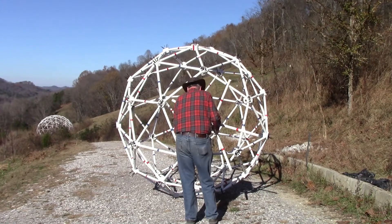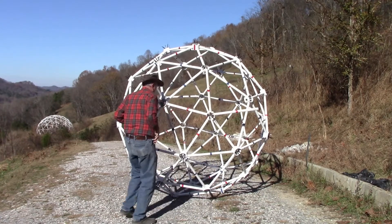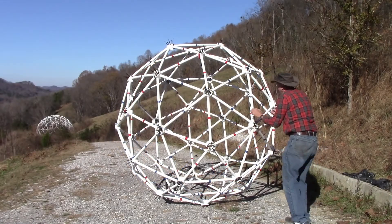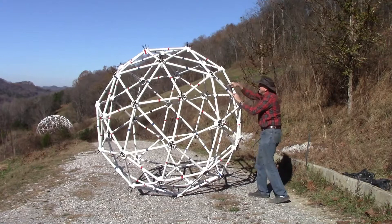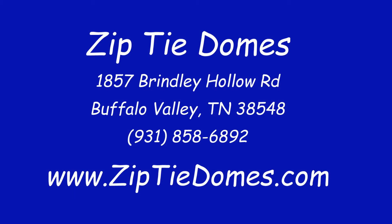Connect five red struts to a red hub. Slip three struts into the hubs on the top of the tier, then push the last two struts into the hubs. The sphere is now complete. Please give us a thumbs up and subscribe to our channel. Thanks!